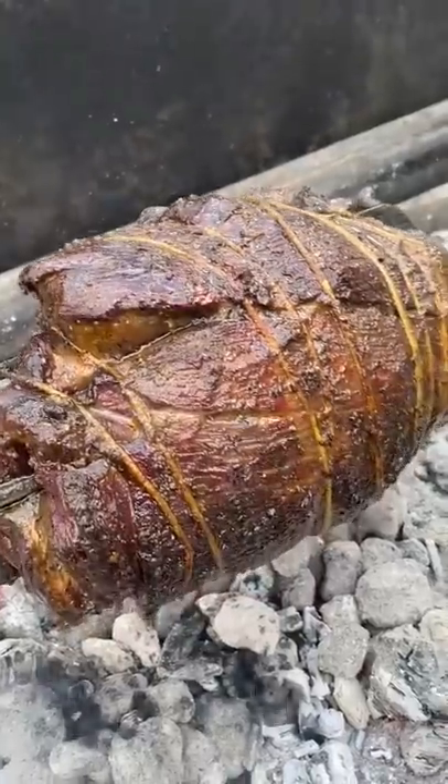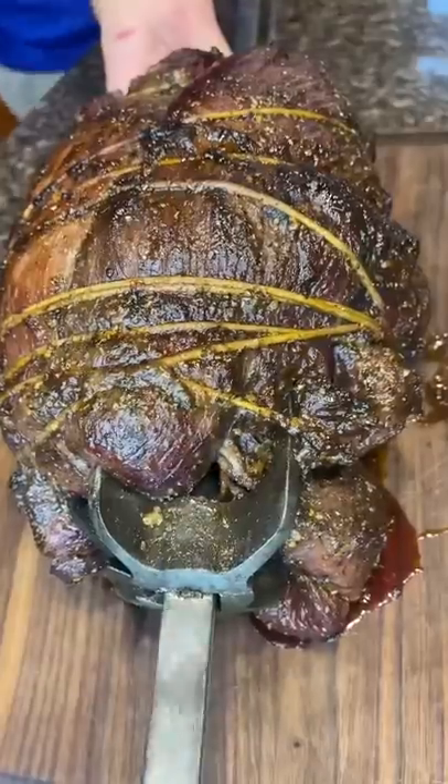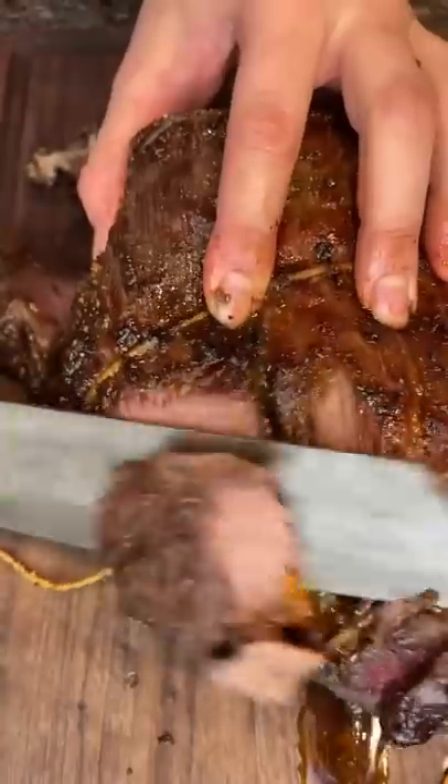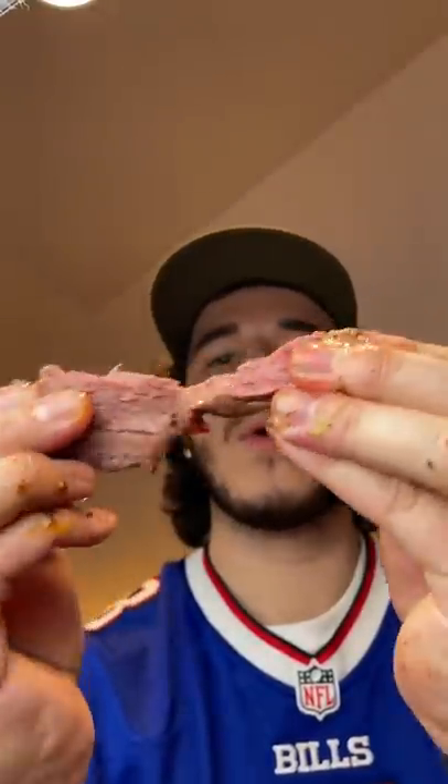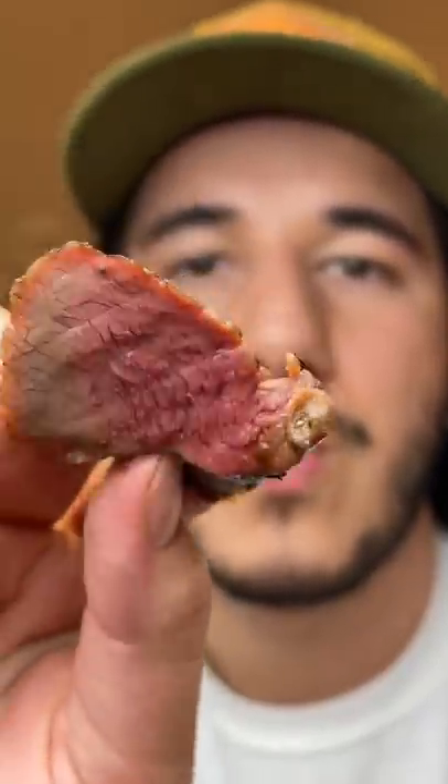Added some pellets to give it some smoky flavor as well. We took it off at about 125°F internal — medium rare of course. The crust was unbelievable; the butter and the peppers and onions in there gave it such a great flavor. The dry age made it so tender. Let me know what you want to see me dry age next.